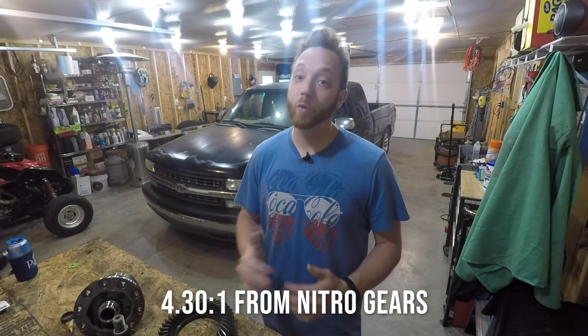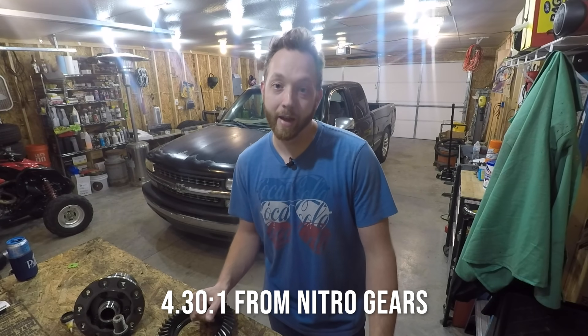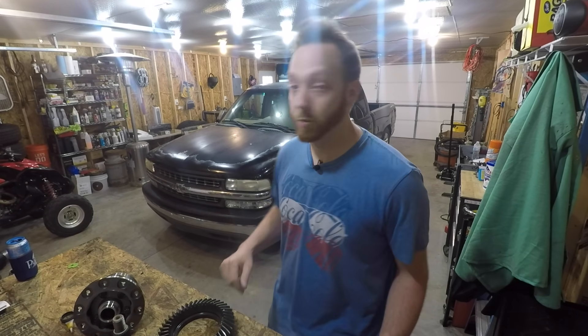So today I'm going to fix that by re-gearing to a 4.30 to 1. This will give the truck a lot more get-up-and-go and it'll still have a reasonable RPM when I'm cruising down the highway, because it is an overdrive transmission and I do have a little bit taller than normal tire at about 31 and a half inches tall.